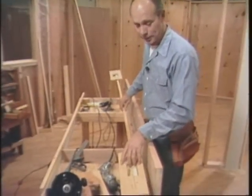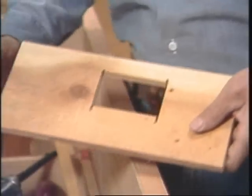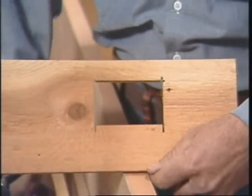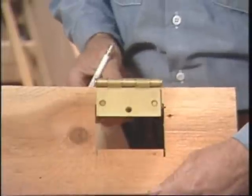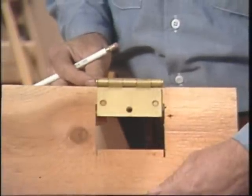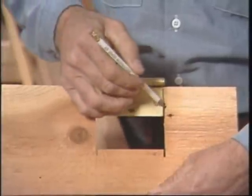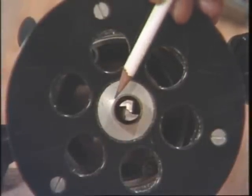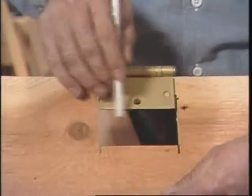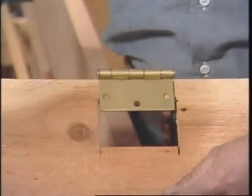This is the template guide that I used earlier, but I'll show you how to make one for yourself. This is a piece of half-inch plywood with a cutout — the cutout is the shape of the hinge. I arrive at the size by taking the hinge and using this space, which is the same as from the outside of the bit to the outside of the guide. I only need to worry about this dimension; this can be wider, and I'll show you why in just a minute.